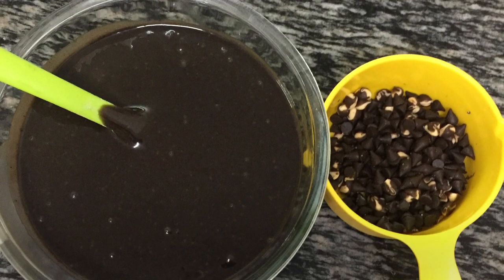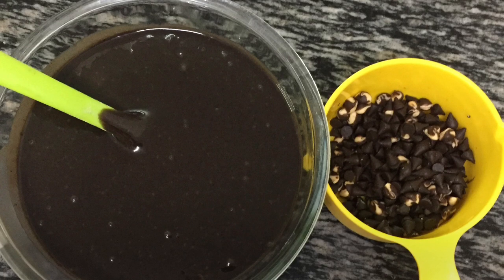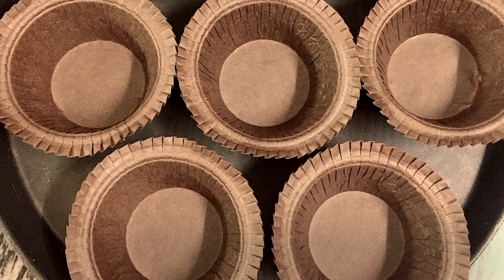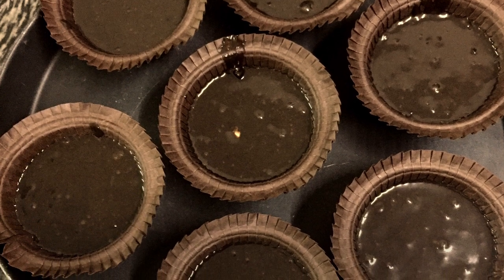All you have to do is put all the ingredients in a single bowl and give it a mix. Here I'm using large size paper cups — you can use any of your choice. Now divide the batter equally into all the cups.